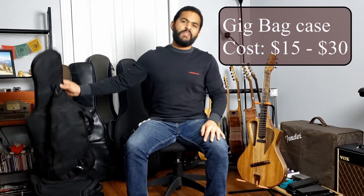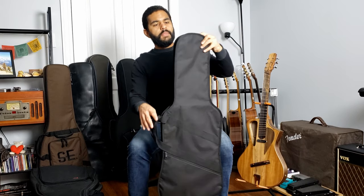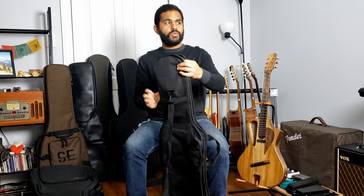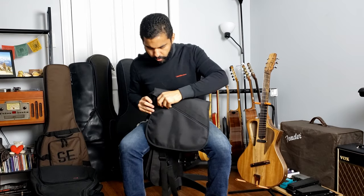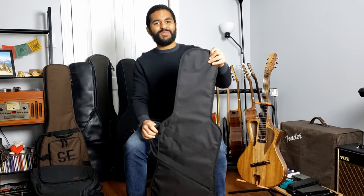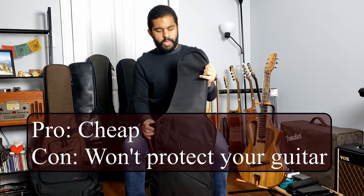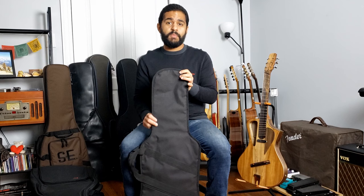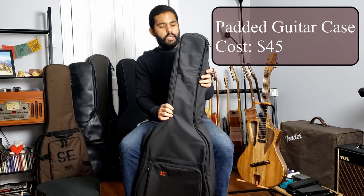We'll start with a $15 to $30 gig bag that you can find in your local music store. These tend to be very soft cases — very flexible — so there's not a lot of protection to your instrument. They usually bring a zipper for you to put your music, lesson sheets, or cables. This is my Laguna mini guitar travel case, which is why it looks so small. Pros: it'll cost you $15 to $30, pretty cheap and easy to get in any music store. But again, there's not much protection for your instrument.